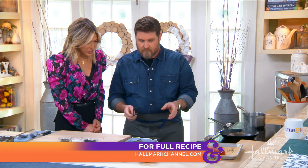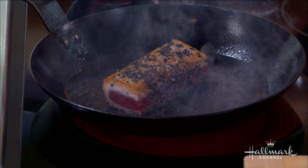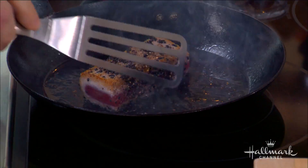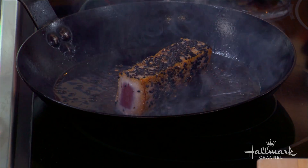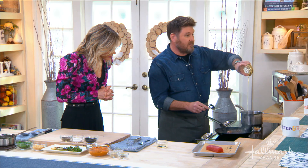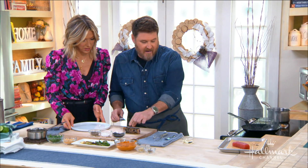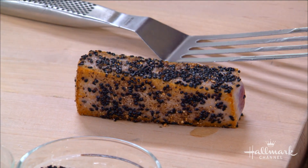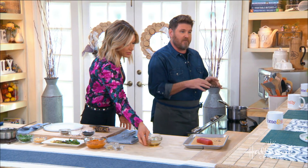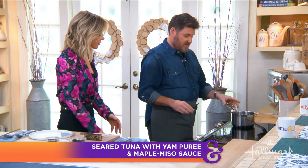Because you're going so quickly, the sesame seeds shouldn't burn — it's only about 30 seconds per side, and I don't toast them ahead of time. I keep them raw, so you're not cooking already-toasted sesame seeds which could turn bitter. You could use white sesame seeds, or even a mix of both. As for fish alternatives, scallops would be great, or halibut — though with those you'd cook a little bit longer. You might want to pan-roast them by starting in the pan and finishing them in the oven.